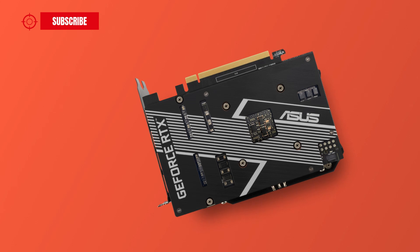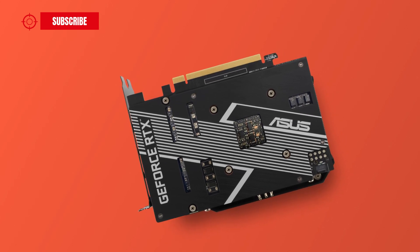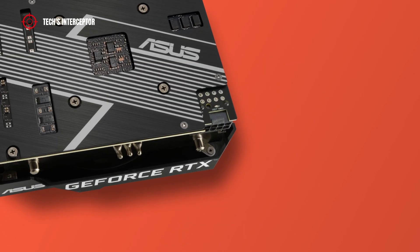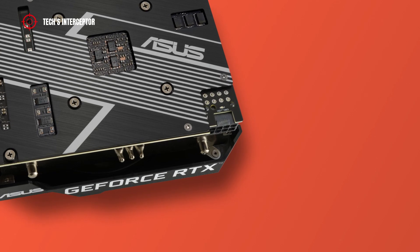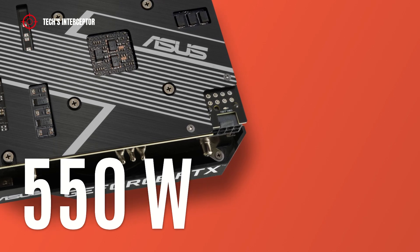On the back side, the PCB is reinforced by an aluminum backplate that guarantees and adds structural rigidity. The new Asus RTX 3050 card uses a single 8-pin connector, and with this power configuration the recommended PSU is 550 watts.